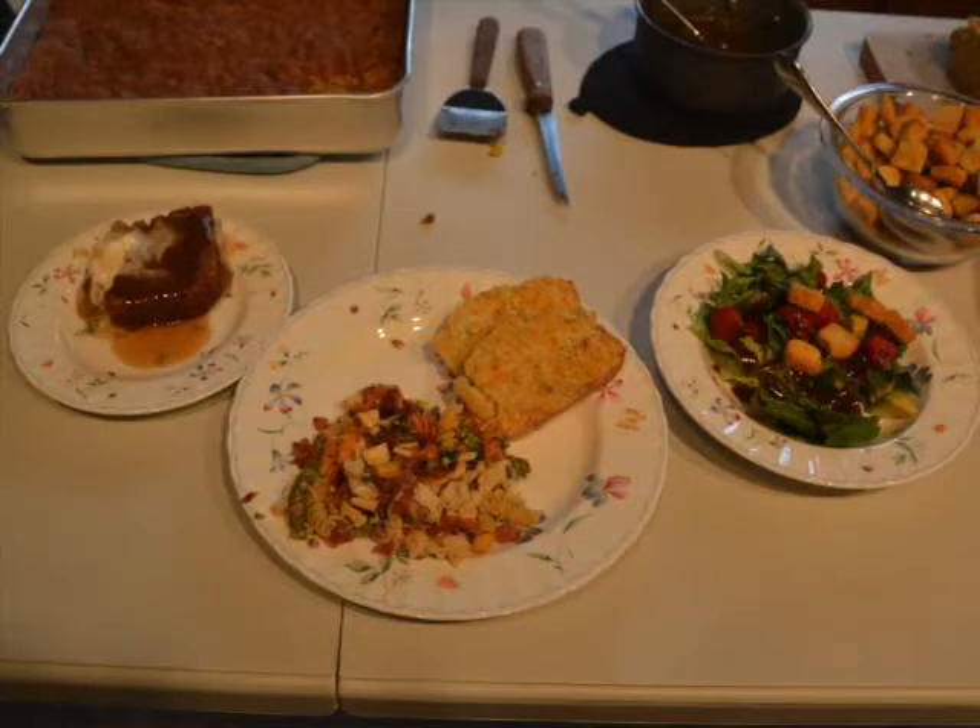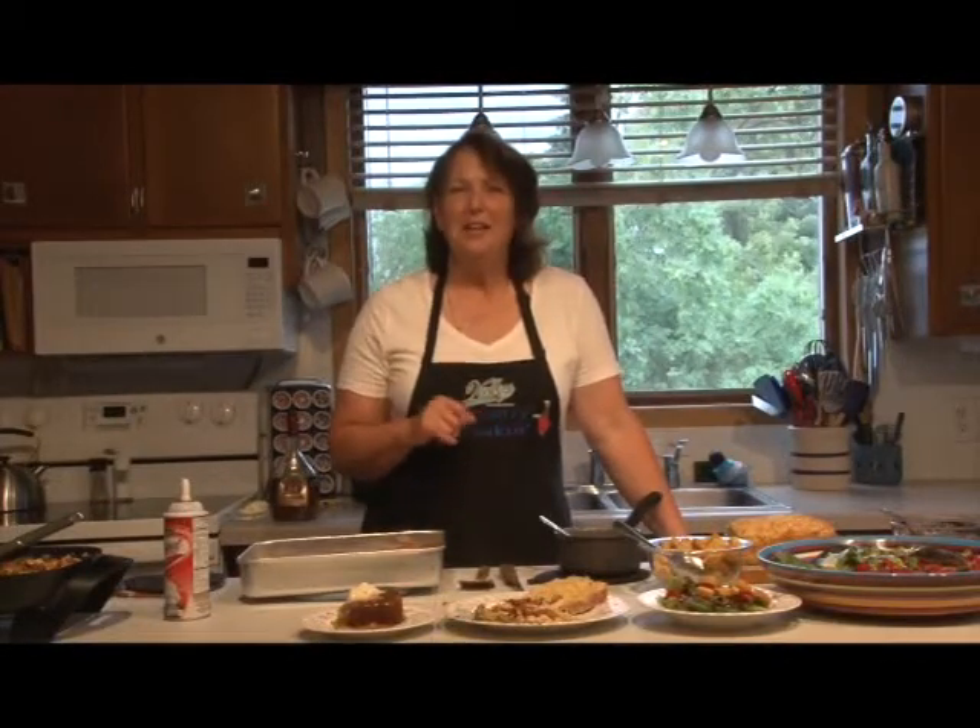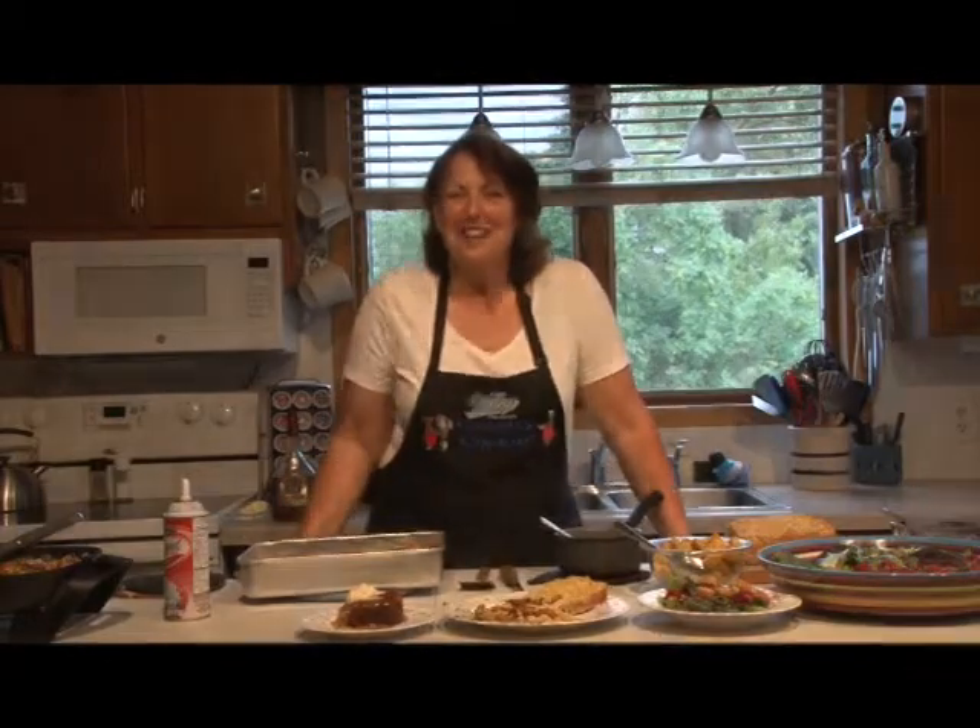And there you have it — we have our chicken ranch pasta, our raspberry pecan salad, our Bruno's cheese bread, and rhubarb cake with brandy sauce. Thanks for joining us on this edition of Country Cookin'. We hope to see you next time.